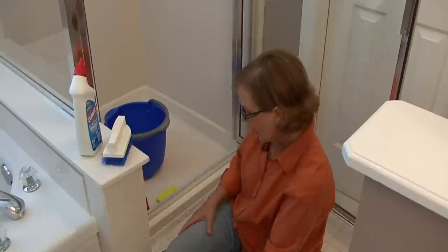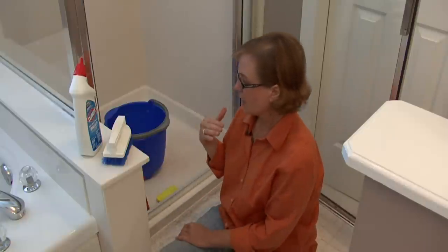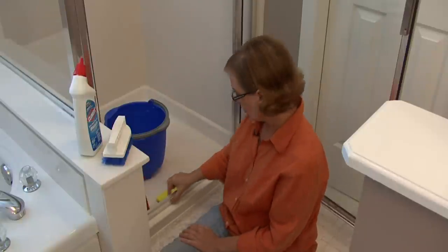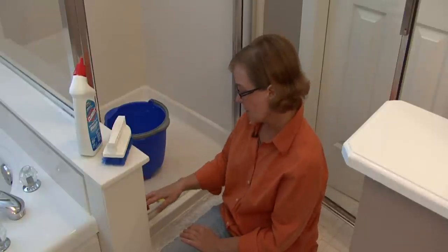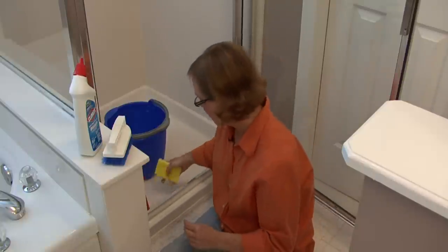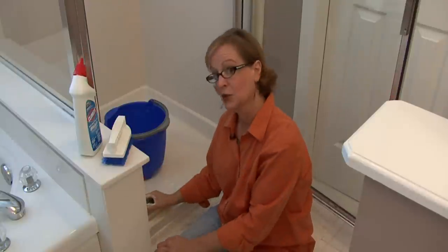Hi, I'm Ann Myrick and today I'm going to show you how to clean shower door tracks. This is probably one of the dirtiest areas in your shower, because you don't tend to think about this little strip where dirt and hair can catch. And then with the calcium deposits it just can get really dirty.